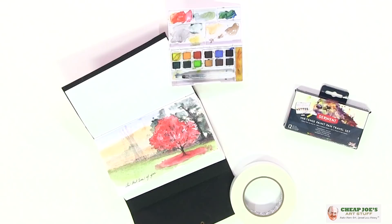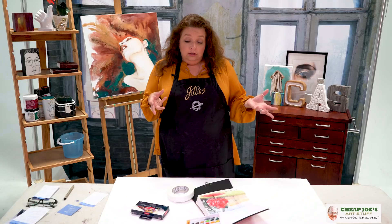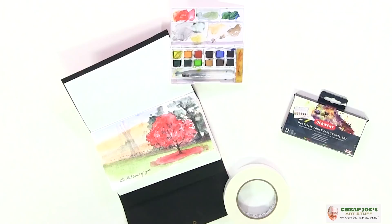The Derwent Inktense is incredibly fun to play with. I really liked it. I did this sketch from outside my studio window with the fall leaves and stuff like that.